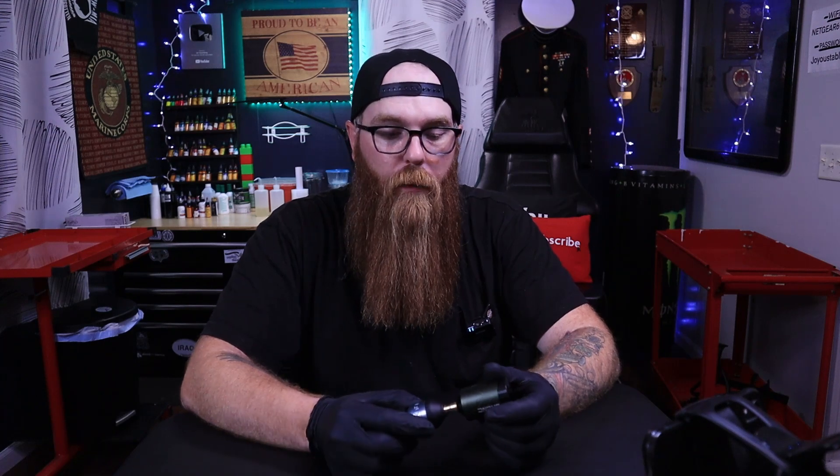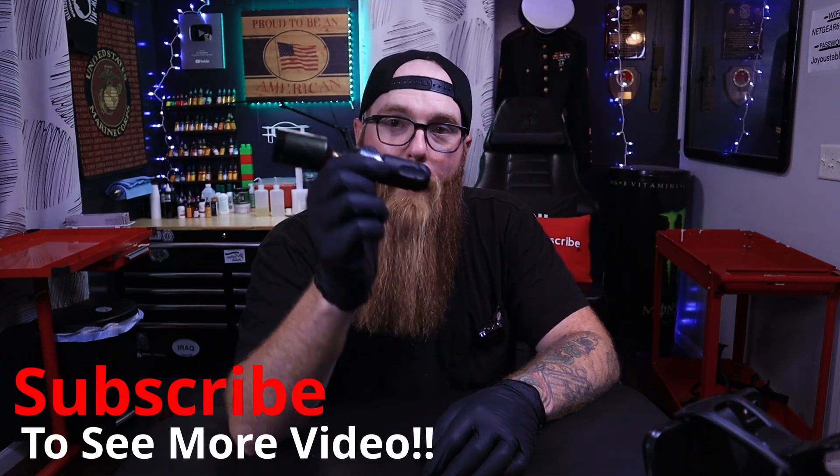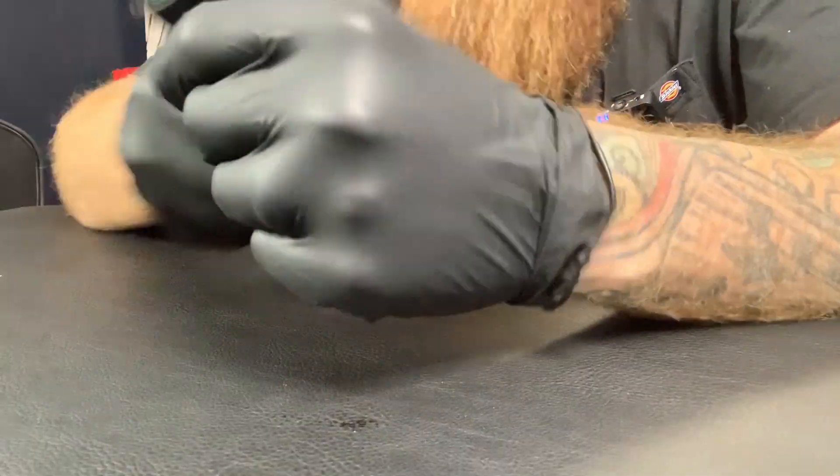Let me throw it on a machine. The particular machine I use it with most is the Bishop Wand Shader — this is pretty much where this battery has lived. It's not terribly heavy; it feels no different from the Critical, so there was no big deal or real difference for me there. Let's get this turned on.